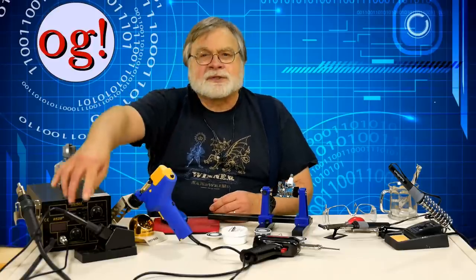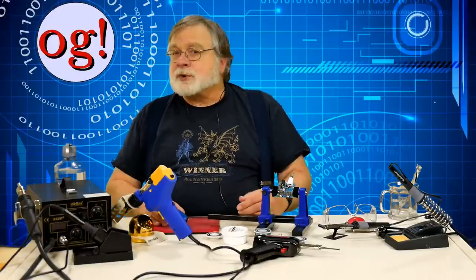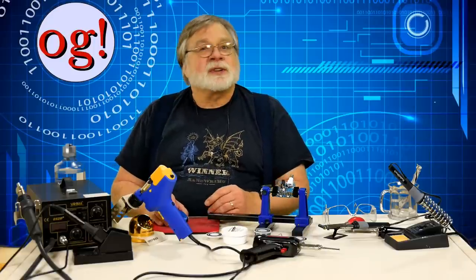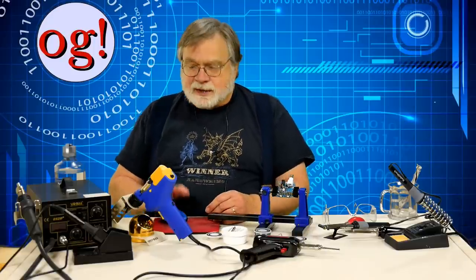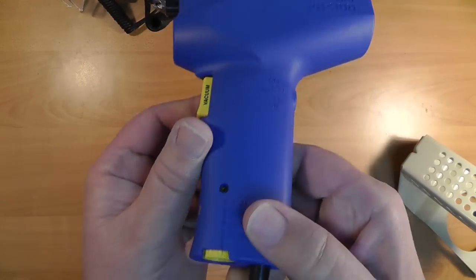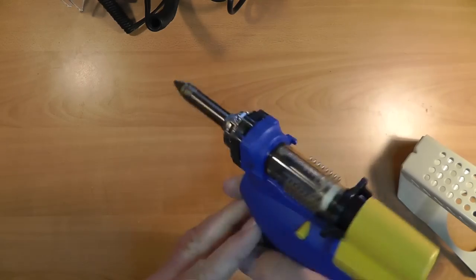This first one is technically a desoldering station for surface mount components, but it can also be used as an excellent general purpose temperature controlled soldering station. These are not expensive — stations like this 852D Plus are available on Amazon from many dealers for less than $100.